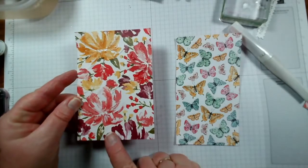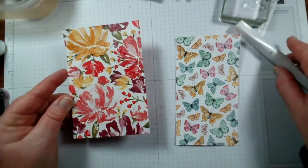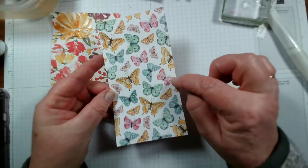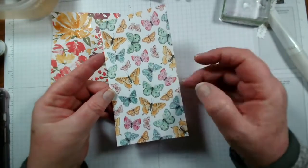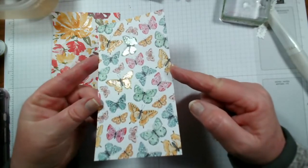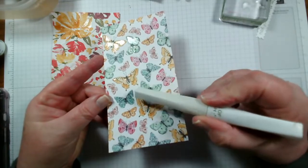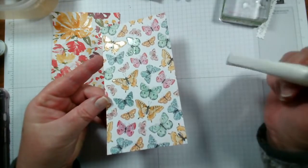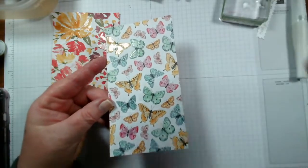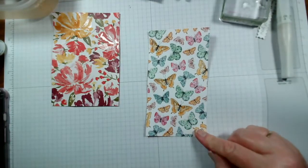Using clear embossing powder, obviously you can also use silver and gold if you wanted to. So for example, if you wanted these to have little gold edges, you could just brush your Versamark along the very edges, add some gold embossing powder, and heat set that — and that would be a really nice thing to do with any of the butterflies cut out.